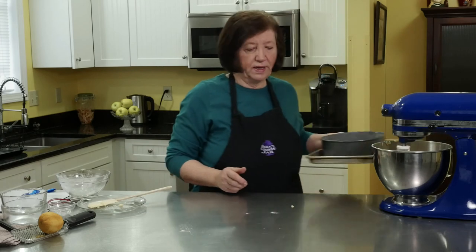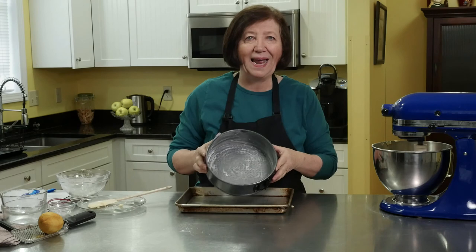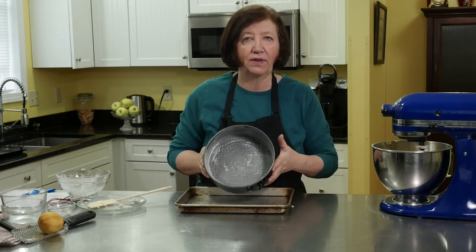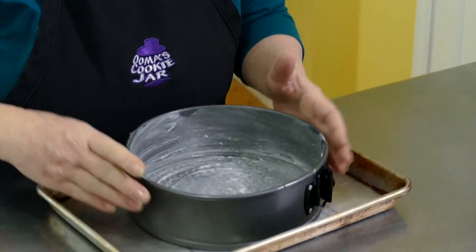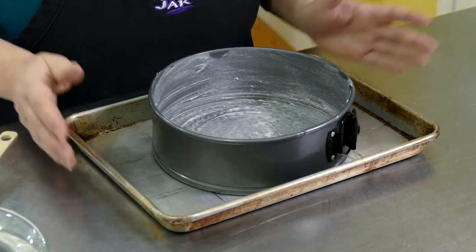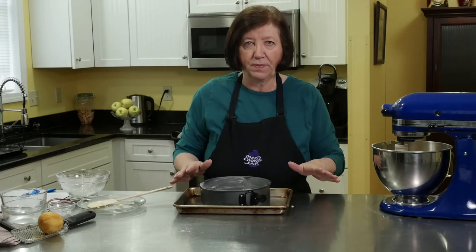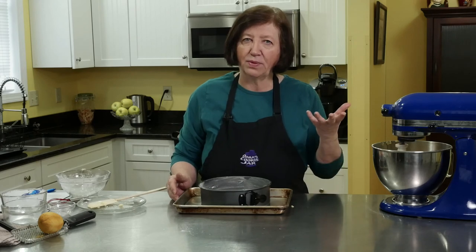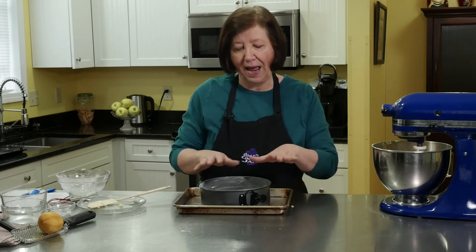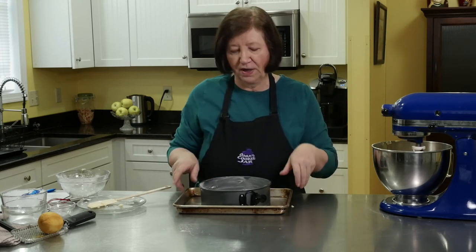I'm going to put that into a springform pan — this is an eight inch springform pan, which I have greased and floured well. I'm putting it on a tray because sometimes these things might leak. This is the whole cake recipe, and you're saying, well, where are the apples? The cake is going to bake, and then while the cake is in the oven we're going to make an apple mixture that's going to go on top of it. And then there'll be another topping on top of that.